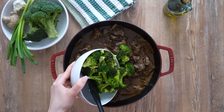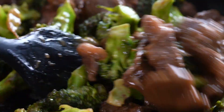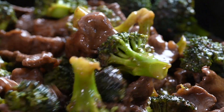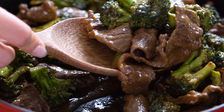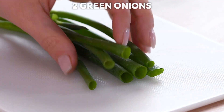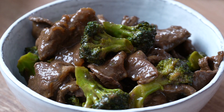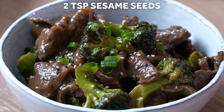Return the broccoli to the pan and toss it with the sauce and beef. Oh my, this smells amazing! Continue to cook for 1-2 minutes more, or until everything is heated through. Garnish with sliced green onions and sesame seeds, and serve.